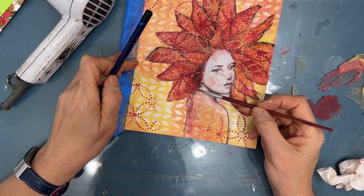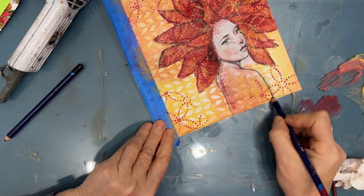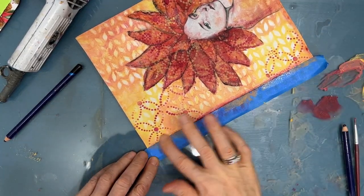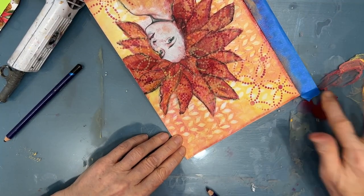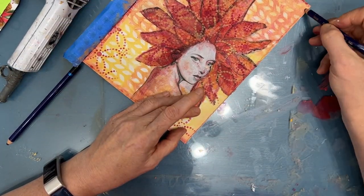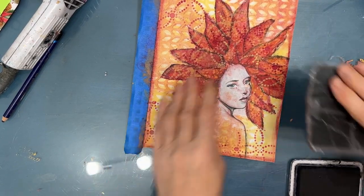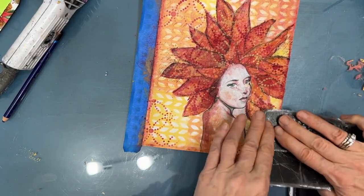It's very much do this, decide if you like it, do this, decide if you like this. Now I'm taking the Shiraz pencil and outlining or edging my page, putting a line of it, then activating it with water using my finger. I wasn't sure at this point if I wanted to add black to the edging like I normally do, or if using the Shiraz color was going to give me what I wanted. I grab my script stamp and stamp with my black archival ink on the background, a little bit on the headdress, and a little bit even on the girl.